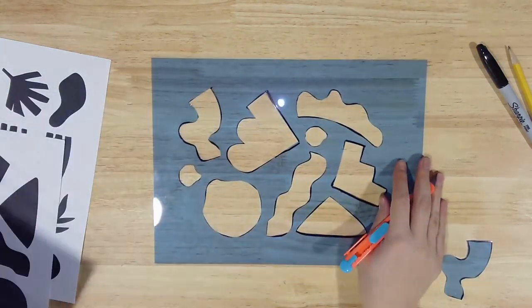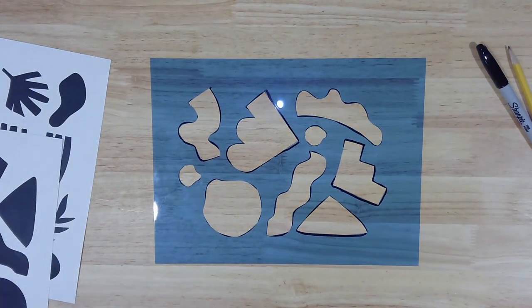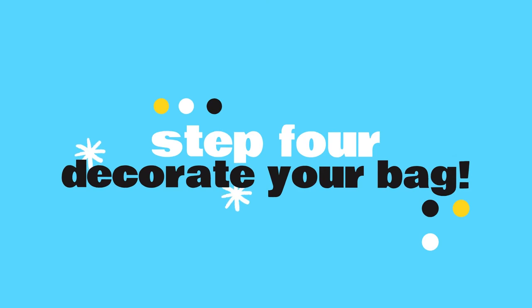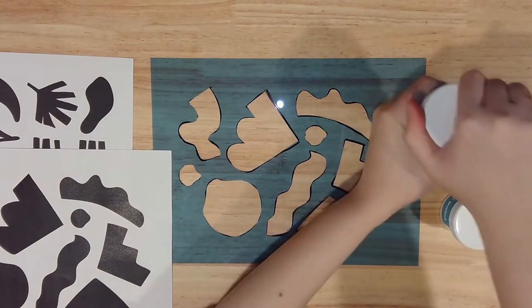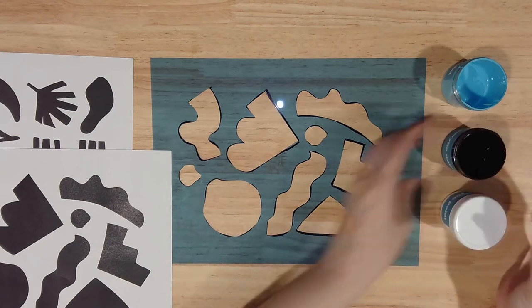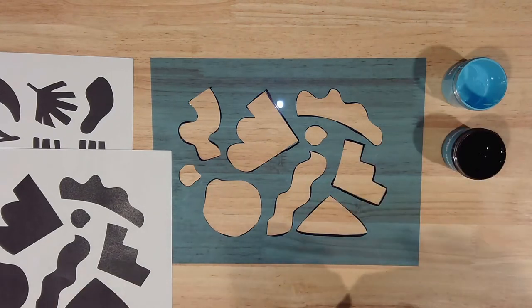Once your design is fully cut, you're ready to start stenciling. Throw away any extra plastic scraps and don't forget to retract that craft knife. Get your acrylic paints and open them up. We've included three colors, but you can also add your own from home or mix your colors on a palette to create new ones.